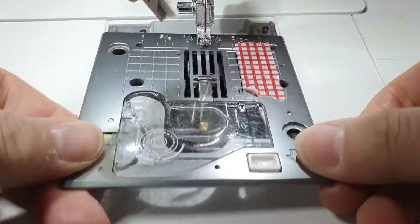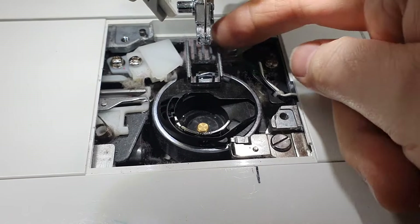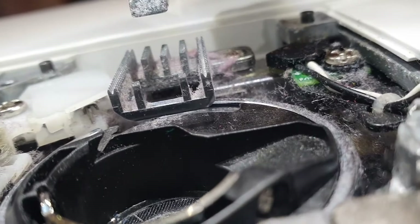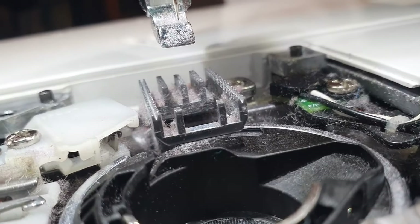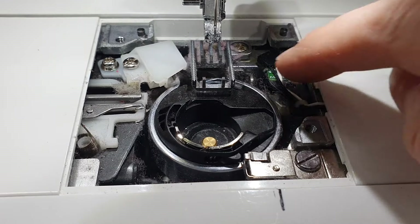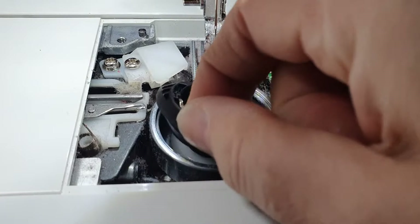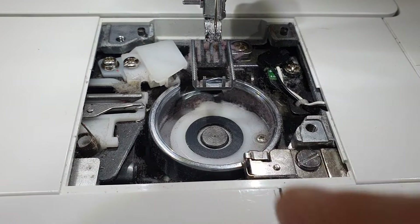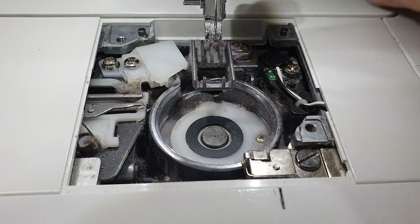That's both screws out, so now this plate should just lift out. I don't know if you can see in there — all this fluff! That just shows how most of that is lint from the thread you're using. It can also get up under your machine as well, and you can imagine all that can bung up the workings. You'll find your bobbin case here should lift out — and there's a whole load more muck in there. Lift that out and put it aside.